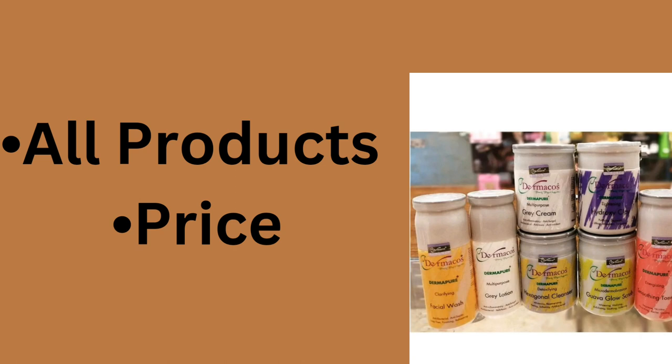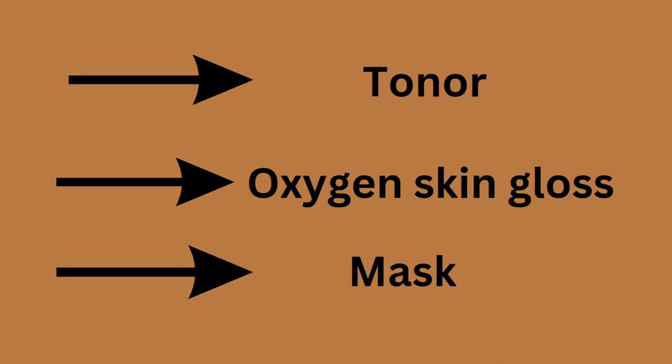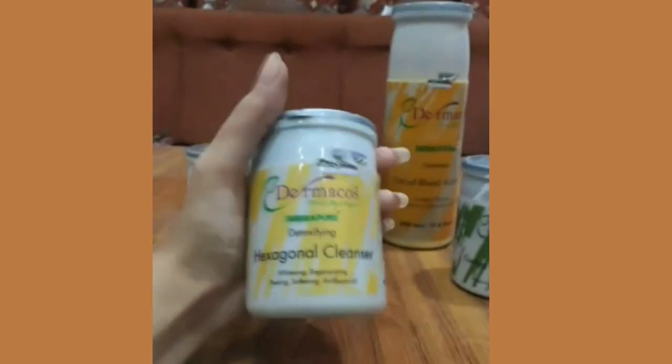Main aapko bata deti hun ke inki facial kit mein kon kon si products athi hain aur unki kya price hai. Sabse pehle aata hai facial wash, then cleanser, grey lotion, grey cream, scrub, toner, skin polish, oxygen skin gloss, and the last one is mask. Aur is poore facial kit ki price hai 4200 rupees.